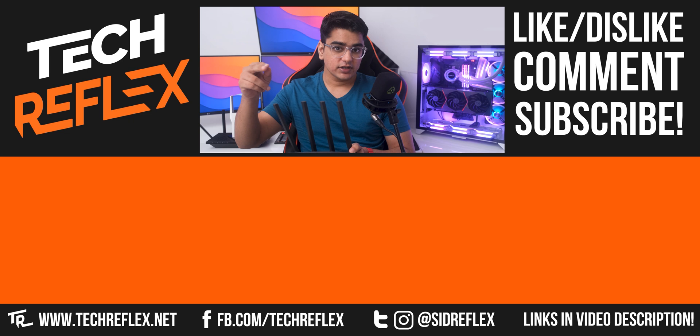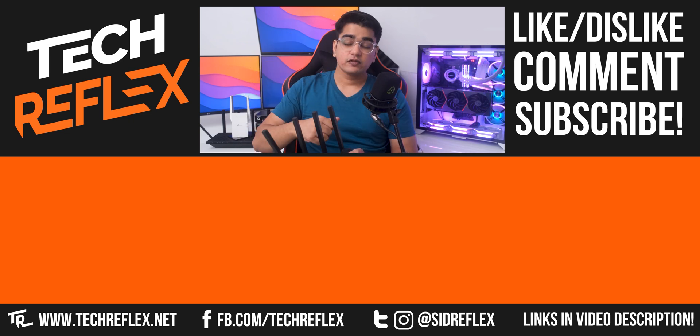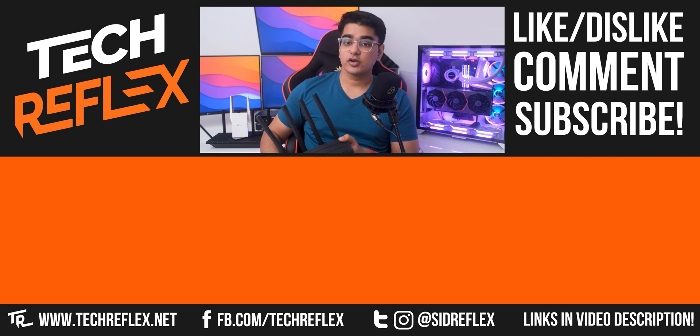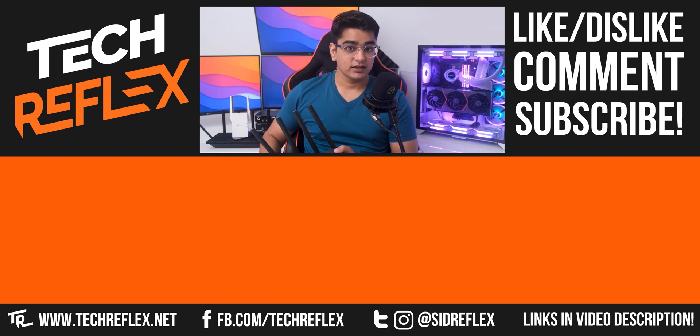You can also check out my reviews on these higher end TP-Link routers. Give this video a thumbs up if you liked it or a thumbs down if you disliked it, subscribe with bell, thanks for watching, and I'll see you in the next one.